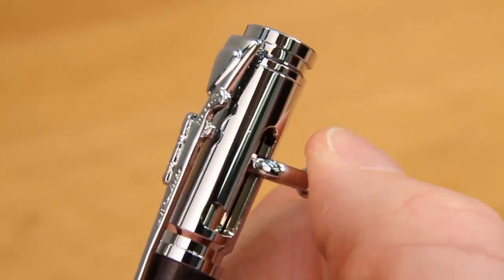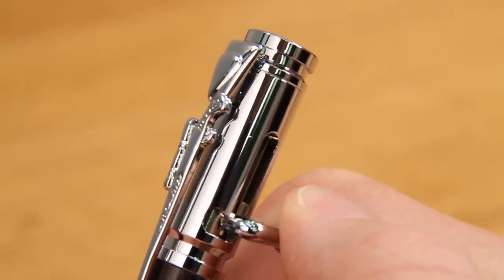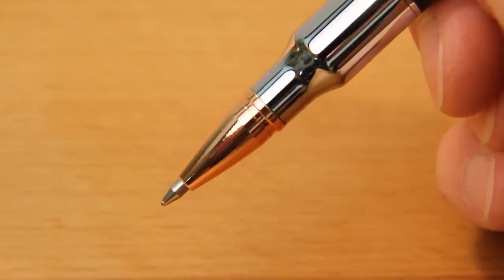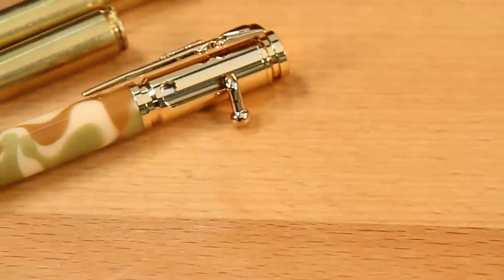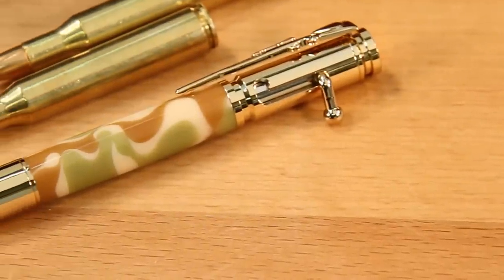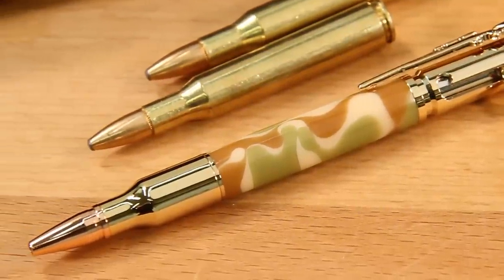This popular pen kit features a realistic bolt action that advances and retracts to lock the refill securely in place, along with a scoped rifle clip and authentic styling that gives it the look and feel of a .30 caliber cartridge.